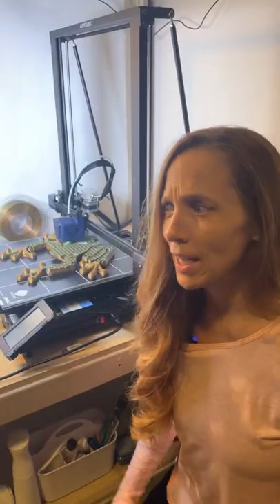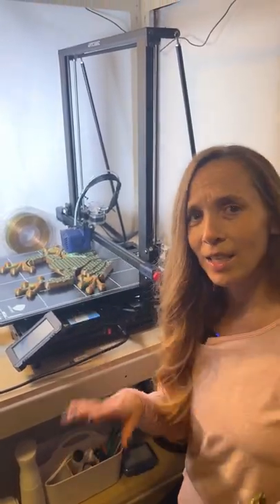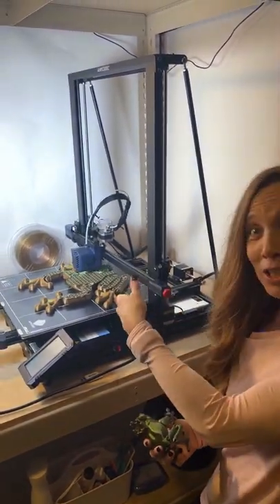Think that's big enough? My husband said he bought a printer. I was like, what? And he said yeah, I bought the Anycubic Kobra Max — 400 by 400 by 450. This is a monster.